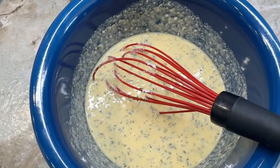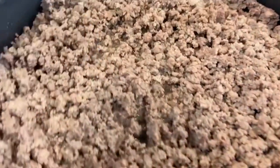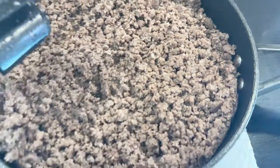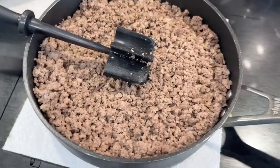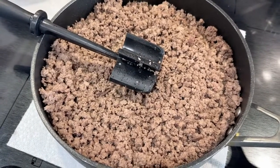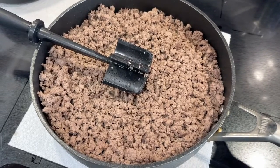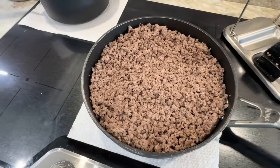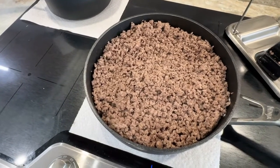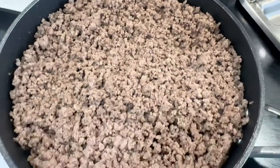We're going to check on the ground beef. My hamburger is almost totally brown — I finally chopped it, that's why I love my meat chopper. Once this is done, we're going to turn down the heat so we can add in our ingredients. Now that our ground beef is done, I did not drain this because we're animal based — we want to keep the fat in the ground beef instead of draining it.